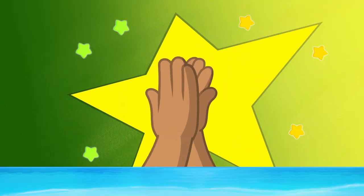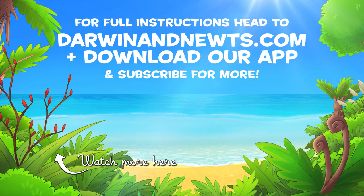Awesome! We would love to see you watering your garden with your new watering can. So take a photo and share it with us. For full instructions, head to darwinandnewts.com.